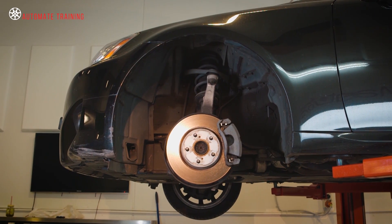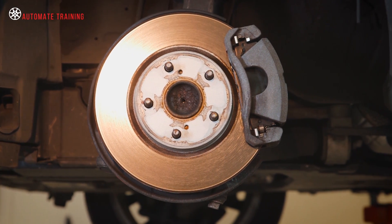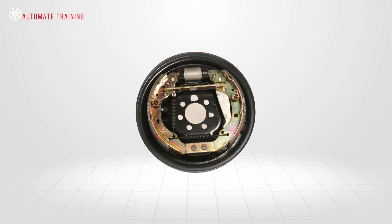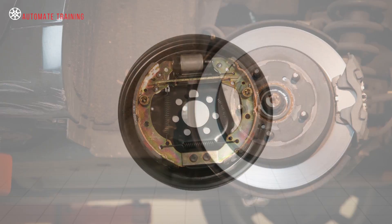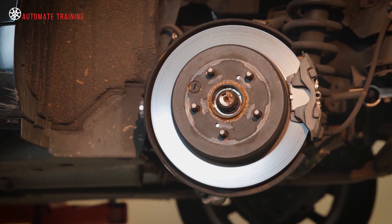Because most vehicles are now fitted with disc brakes, vehicle manufacturers cannot utilise the self-energisation effect that four-wheel brake drum and shoe systems develop. So a different method of force multiplication is required for a vehicle using brake rotors and pads.